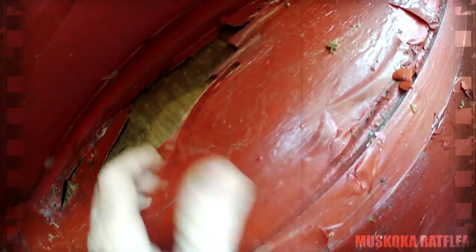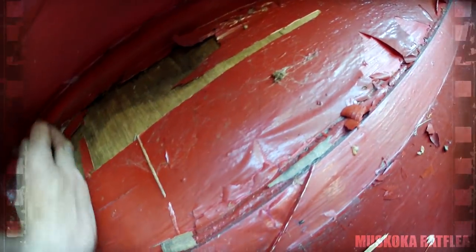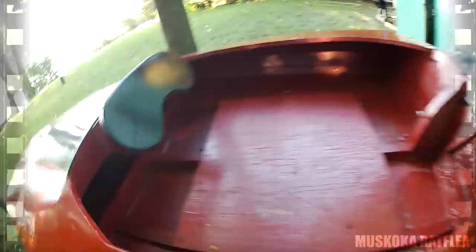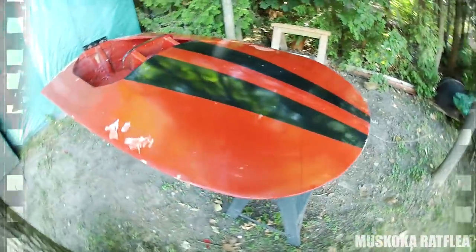If I start to push on the inside here, everything is starting to come apart. What I'm hoping is that the stringers are solid underneath - the main frame seems to be in good shape, fairly solid. What I'm going to do now is flip the boat over and actually inspect the condition of the sides and the hull, because that's where it gets really nasty.